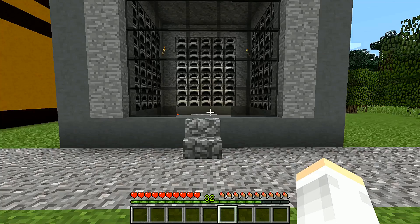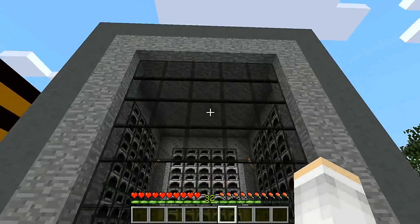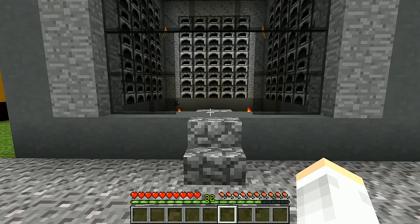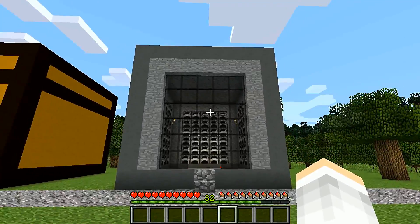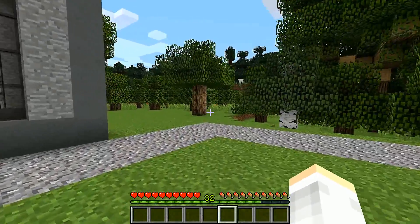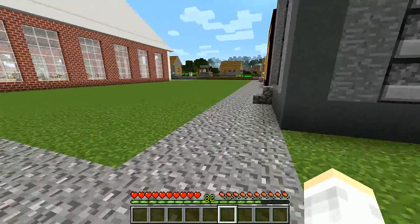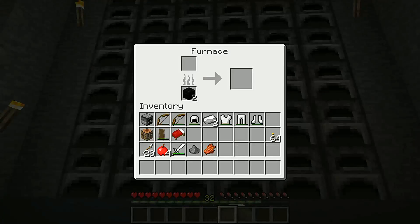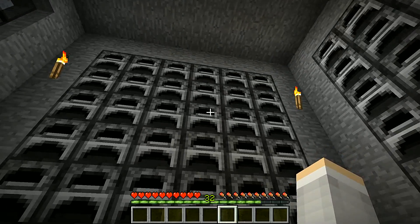We have the black stained glass which kind of gives it the furnace look — at least I think so. I decided to leave it open; I know that can be a little scary with mobs and stuff, but we'll deal with it. The sides are left completely basic, and the furnace room is fully stocked with blocks of coal in each furnace.